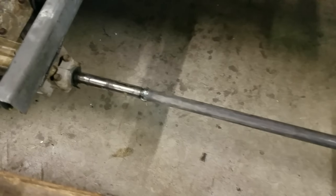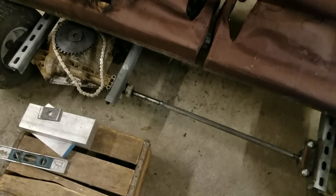And now before you go to the comments and yell at me for welding this extension right onto the axle there, I've got one more thing that you're really going to enjoy.